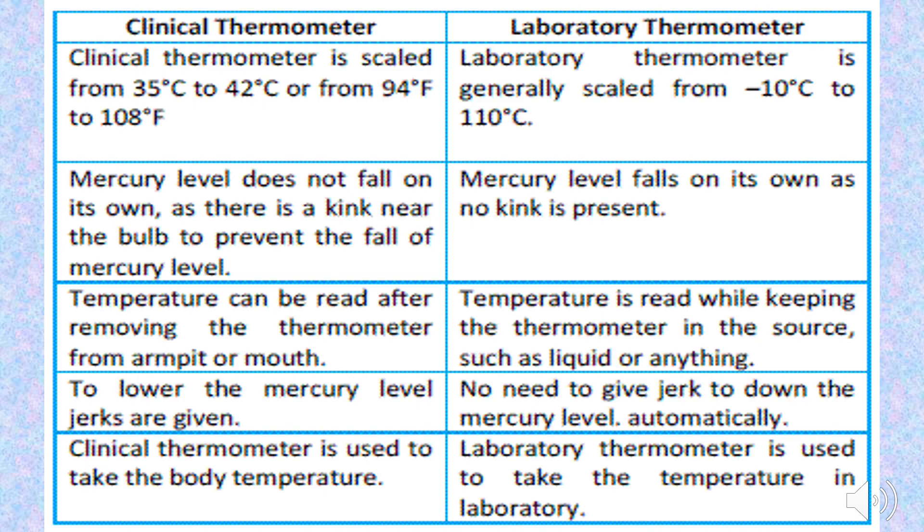Both the clinical and laboratory thermometers are mercury-based and used to measure temperature. Mercury is used because it is the only metal that is liquid at room temperature, has a very high boiling point, is very sensitive to heat — expanding efficiently even with a small amount of heat — is shiny in nature, and does not stick to the glass tube.